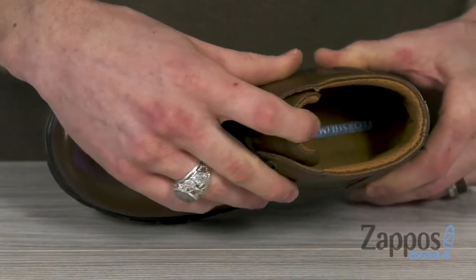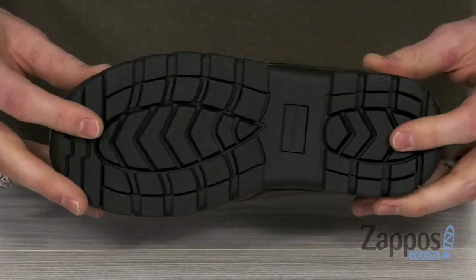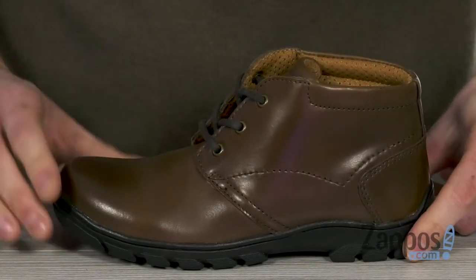Down inside we got the memory foam insole, giving them lots of comfort. Also got a breathable mesh lining, it's gonna keep it cozy. And on the bottom we've got that polyurethane outsole, delivering lots of long-lasting durability and shock-absorbing traction.